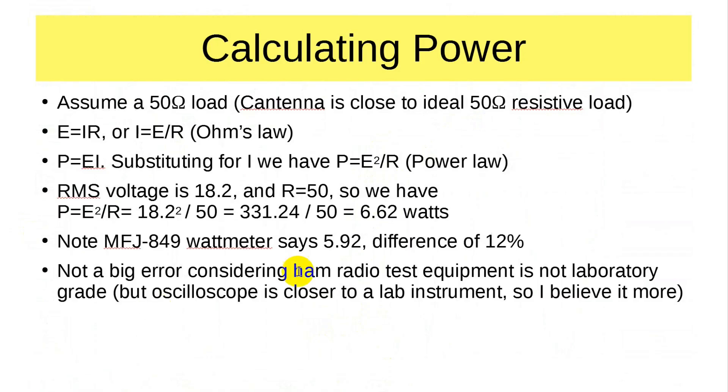With that value, let's compute power — again assuming a 50-ohm load. Ohm's law is E = IR; dividing both sides by R gives I = E/R. Power is voltage times current; substituting I = E/R, we get Power = E² / R. This is the power law. With the RMS voltage measured at 18.2 volts and R = 50 ohms: 18.2 squared over 50 equals 331.24 divided by 50, which is 6.62 watts. That is the output of the transceiver.